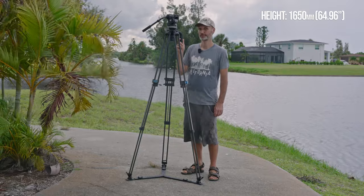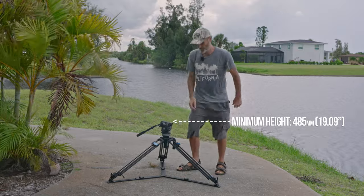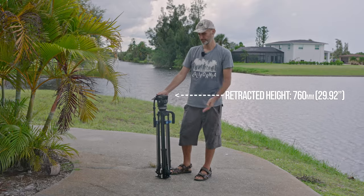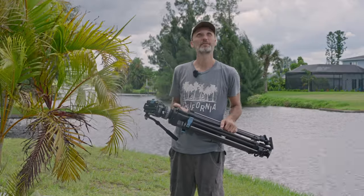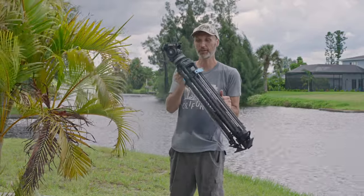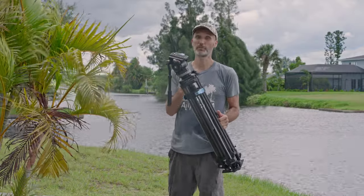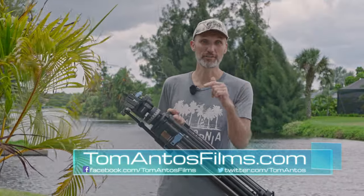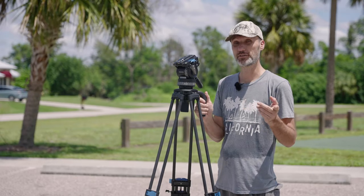The max height this tripod can reach is 1,650mm, the minimal height with the spreaders fully open is 485mm, and the retracted height when stowed in its travel case is 760mm. That's it for this video — looks like we've got another beautiful Florida hurricane coming our way! If you want the discount of 15% off the retail price of $499, you can get that until September 5th. For all the details just head over to my website at tomantosfilms.com or follow the links in the description.